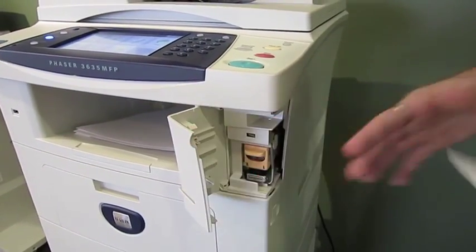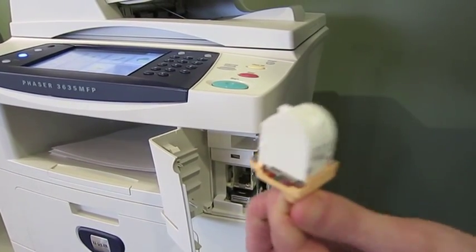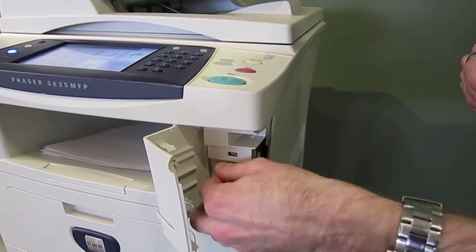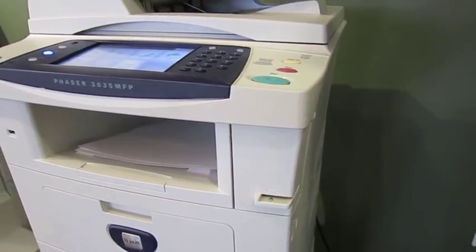When I open it up, all I have to do is pull out the staple cartridge. I'm going to throw this whole thing out once it's empty. And then when I get the new cartridge, all I do is slide it right back in, let it click, close the door, and the staples are changed.